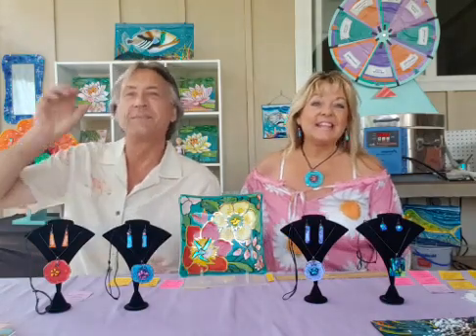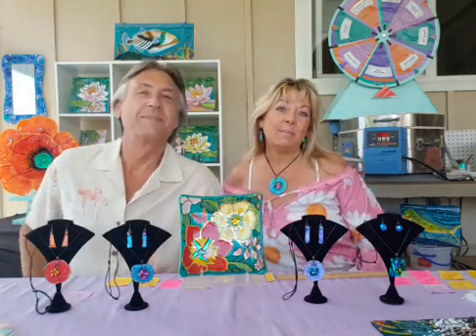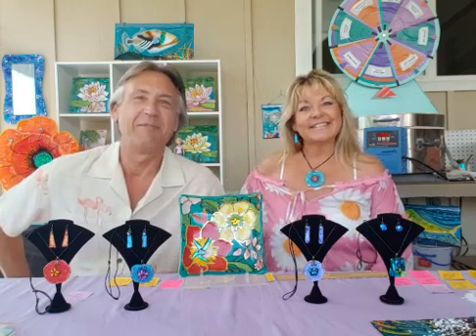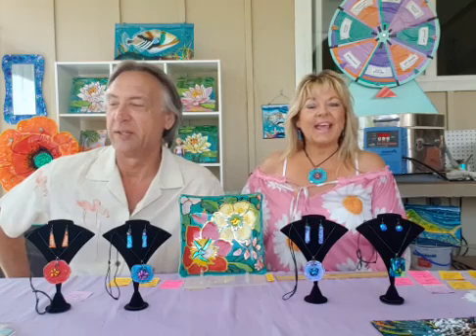Welcome to this Wednesday's Facebook Live. I'm Ronnie Barbula, Fused Glass Artist, here with my sweetie pie, Carl Chadzico. Aloha guys, how's it all? How are you doing today? Welcome, welcome. Beautiful day here in Pahoa. Got a good show for you today — a lot of new stuff, a really big show.